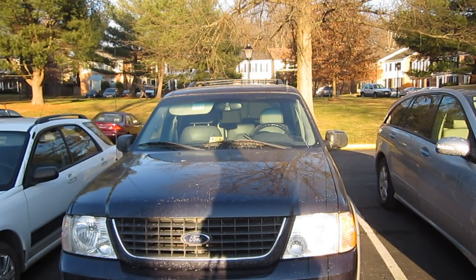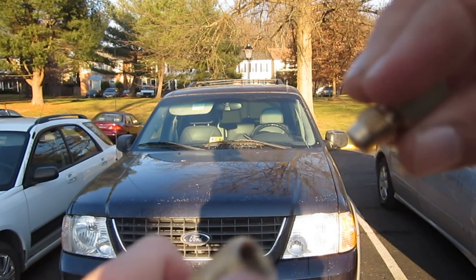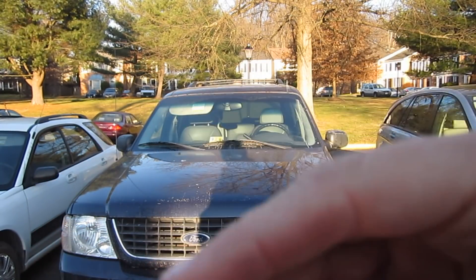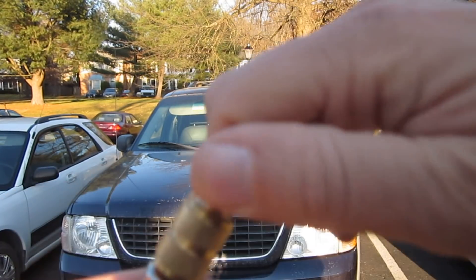It comes with two different types of nozzles that can go onto the Schrader nozzle. Here's the bigger one, and this is the Ford attachment — a little screw-on thing that goes on there.